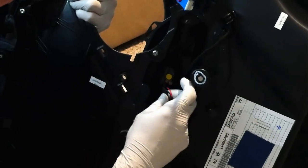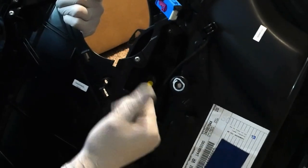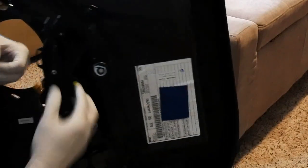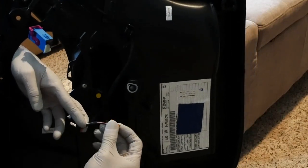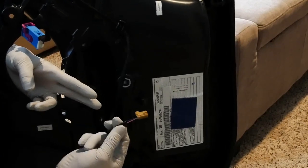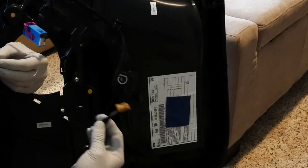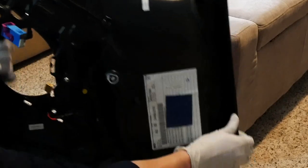The wires you want to tap into are going to be brown for negative and blue for positive, and that's going to be your illuminated power. So it is blue for power and brown for negative — go ahead and tap into that. The first time I did it I didn't have any posi-taps, so I ended up tapping in and wrapping with electrical tape. You can do it that way, but if I were to do it again I would use posi-taps because it's just a much cleaner look.